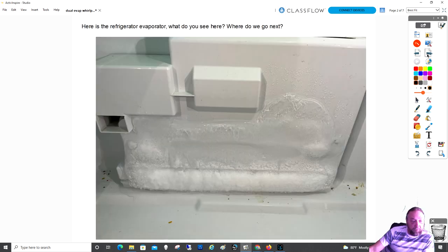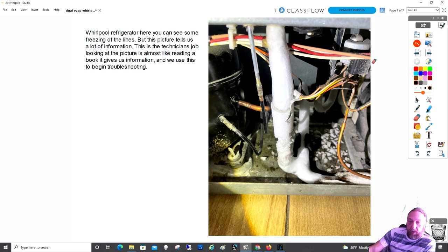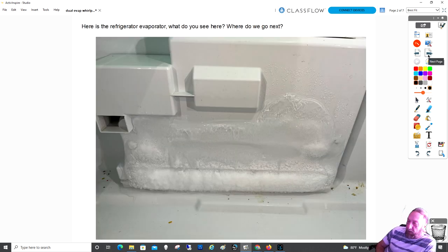He sent me another picture. That looks like a defrost issue or the door was left open. It looks a lot like a defrost problem — as if the evaporator was not defrosting. If it wouldn't defrost, even if the fan was running, we wouldn't pull any heat across the coil and that would cause this frost back. So now we're looking at a defrost problem, not a sealed system problem.